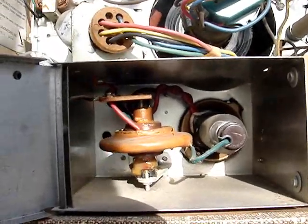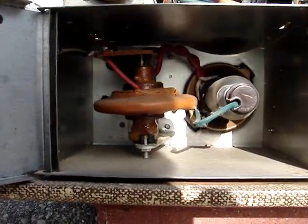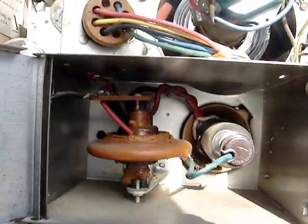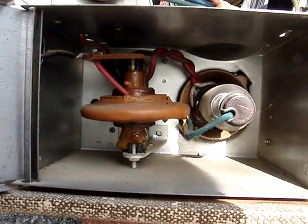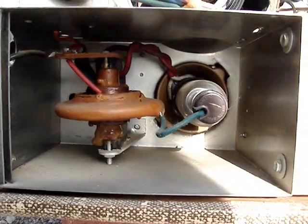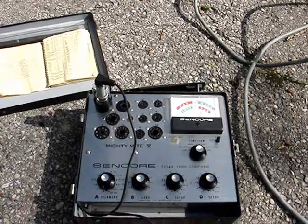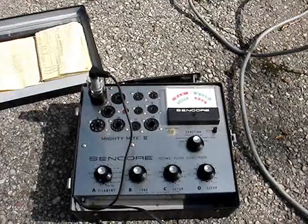I'm about to test the high voltage rectifier. That flyback looks absolutely excellent, in very good shape. I think the only thing really wrong with this set is the weak picture tube — it was pretty dim when I had it lit up. But at any event, I'll be testing the high voltage rectifier, and the 1B3, also branded Dumont, tests well up into the green.